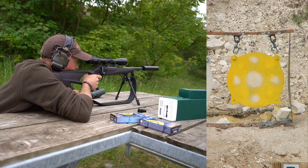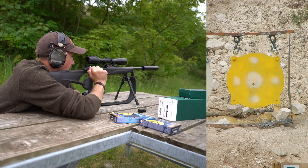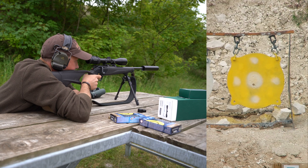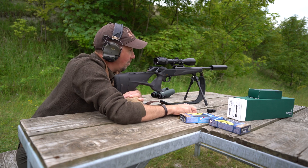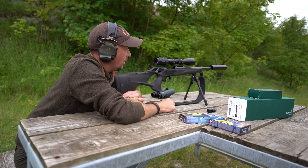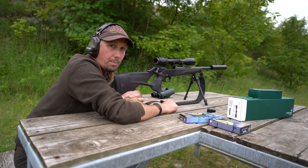Just aiming dead centre of that big yellow disc. Well, that's pretty lucky - we've got a shot in that white centre circle. Just have another one to make sure it's not a fluke. Same place, I think. So we've rather accurately bore sighted that rifle. Obviously we need to adjust it a little bit more to get it precisely right, but we'll go over to the bank and do that shooting prone.